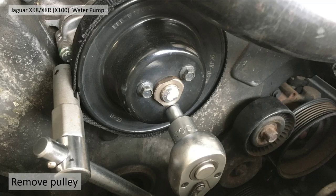Then remove the water pump pulley. You can do this ideally with the belt already on — you don't need anything to hold it then. Undo it, it comes straight off: three bolts, no problem.